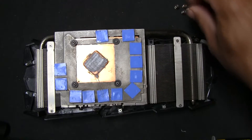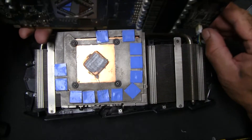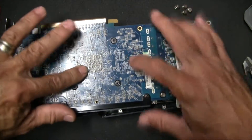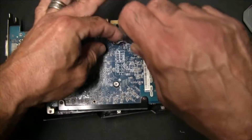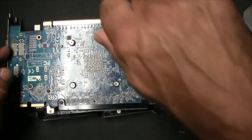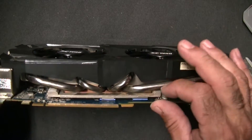Got the torsion screws ready. We'll connect this first, get it lined up — there we go — and get these screws on there. Checking to make sure everything looks seated, which it does.